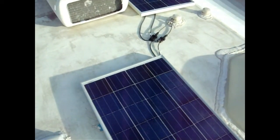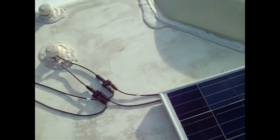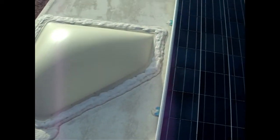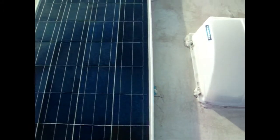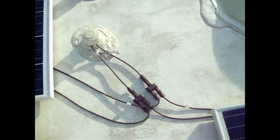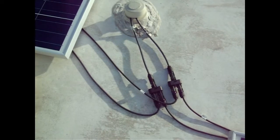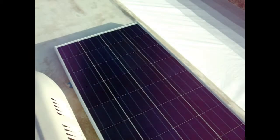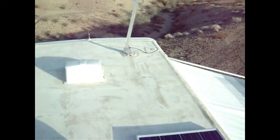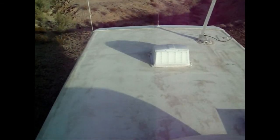You can see that it doesn't take a lot. There are four places to lock each Kyocera panel down, and these quick snap-together fittings make it super easy. The hardest part is looking ahead onto your roof looking for potential shadows. Look at those big shadows on this side and here.